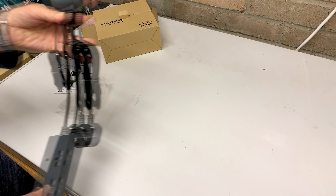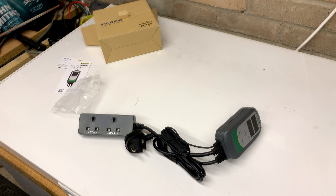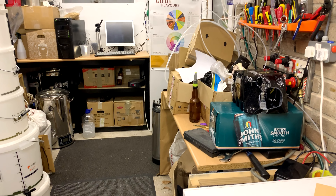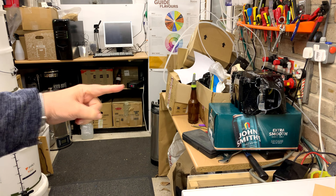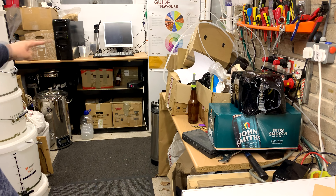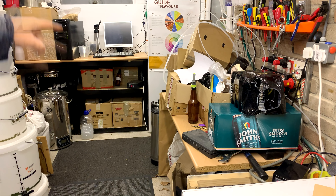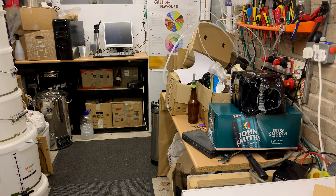I'm going to go plug this into my fermenting fridge — pardon the mess in the garage. Over there on the shelf is a two-stage STC 1000 that is currently controlling the fermenting fridge in the corner, which has a Mangrove Jack's in it. So we're going to plug this in in its place and I'll come back to you.